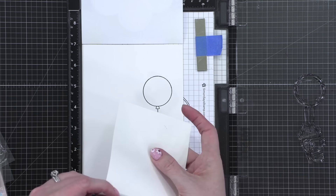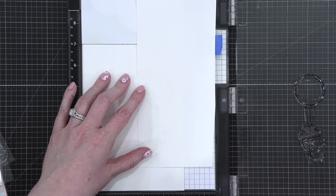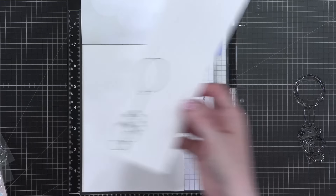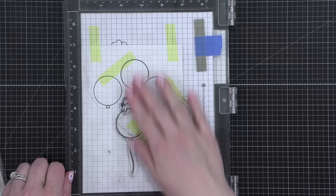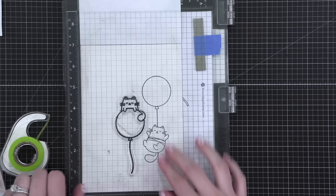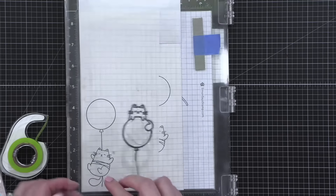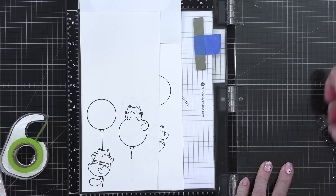Here's my masking paper. Just going to put that right there, then I'll stamp my little guy once again. He's on the masking paper — get him lined up. Really, I only need the top part because I'm not going to mask off the string. Bristol paper — let me show you.